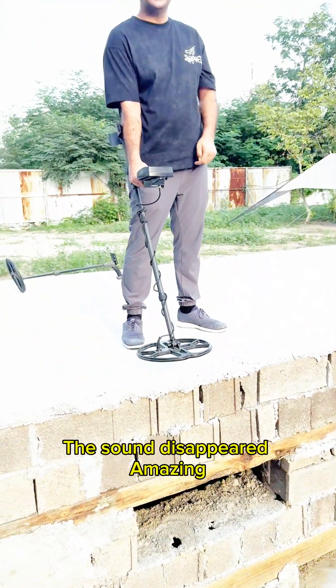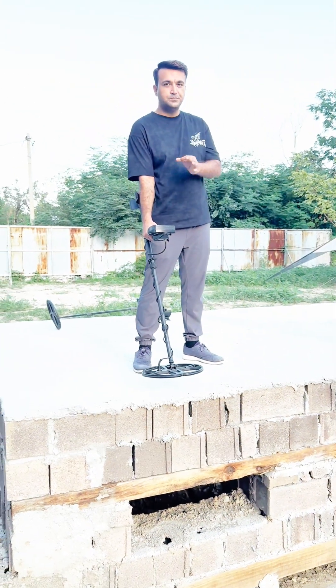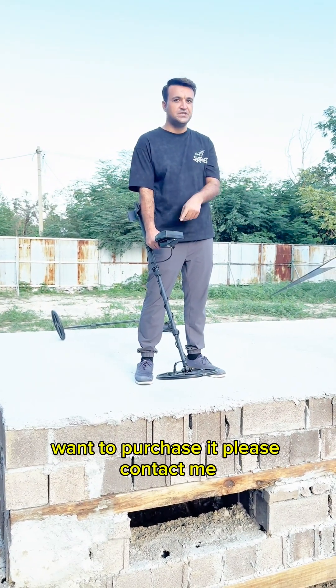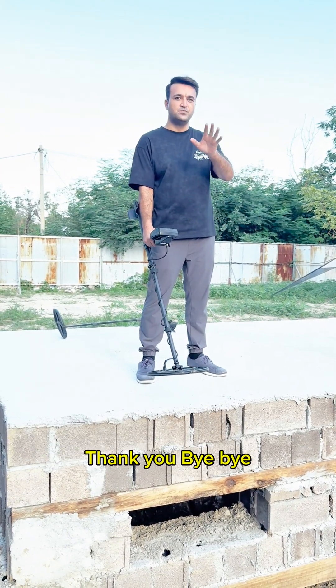The sound disappeared — amazing! So the PI detector is always better than the VLF detector. If you like our machine and want to purchase it, please contact me. Thank you, bye bye.